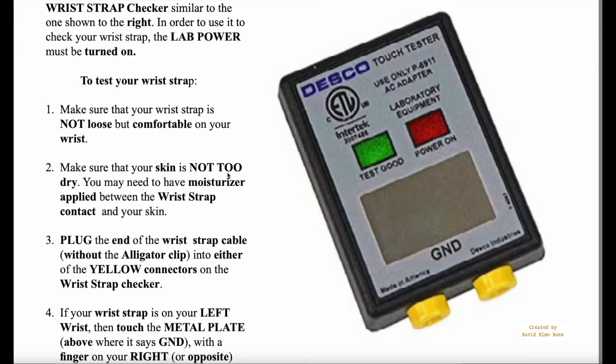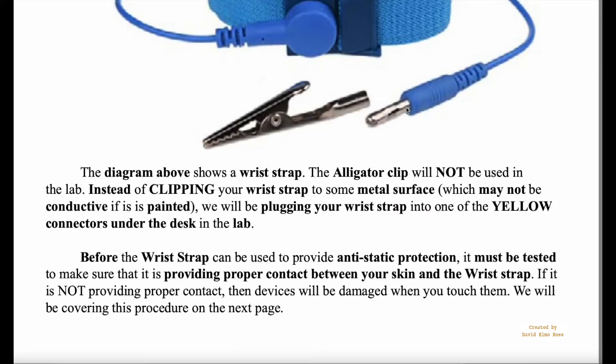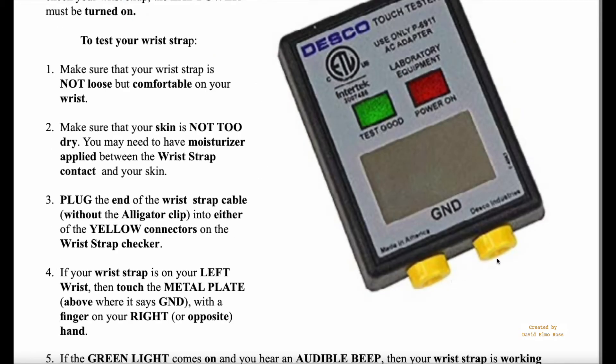Make sure your skin is not too dry and make sure the strap is not too loose. You're going to take this and plug it into either one of these connectors — it doesn't matter which one. If you've got your wrist strap on your left wrist, take your index finger of your right hand and touch this metal plate here. If the green light comes on and it beeps, it's working perfectly. If it doesn't, you'll need to figure out whether it's too loose, your skin is too dry, or you need to moisturize.